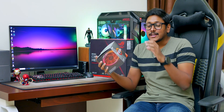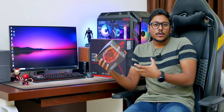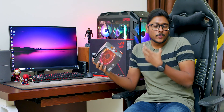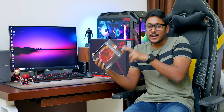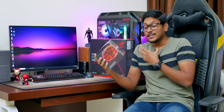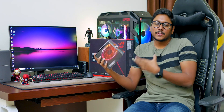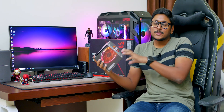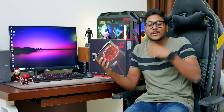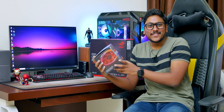Right now I have the Ryzen 7 3700X, AMD's latest third gen CPU. In this lineup we've got a lot of models like the 3600X and Ryzen 9 3900X — I'll be getting those very soon — but in this video we'll be checking out the Ryzen 7 3700X. It's an 8 core 16 thread CPU, priced similarly to the 2700X, based on Zen 2 architecture and a 7 nanometer process, which brings about 15% improvement over the second gen CPUs. I'm very excited to unbox and check them out, so let's get started.